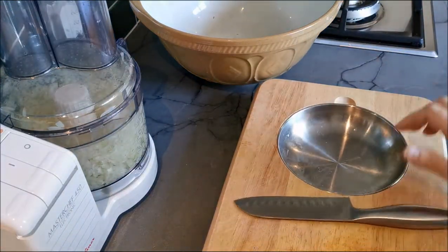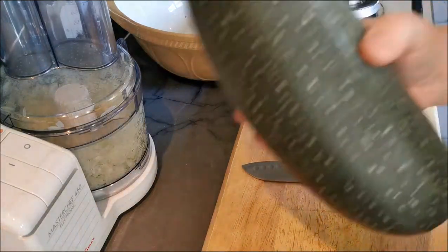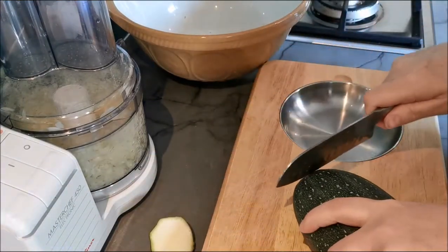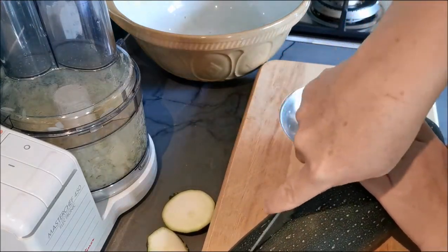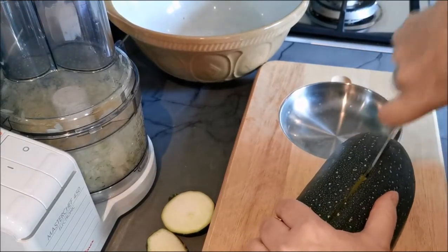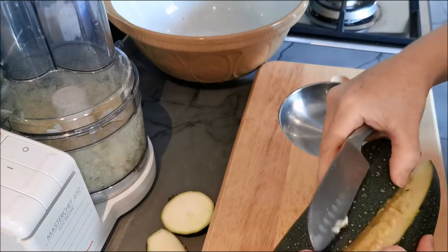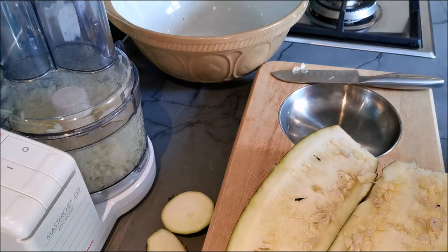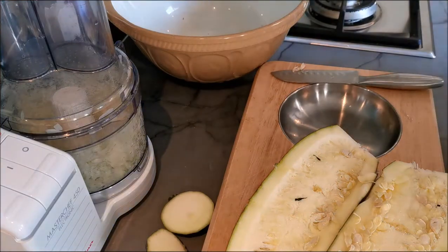The next thing we're going to do is the courgette. The courgette will be grated and we have this big one. It's up to you whether you skin the courgette or not before you grate it — I won't be today. There are some things it's nice to skin them for, like cakes, if you're making a chocolate courgette cake.